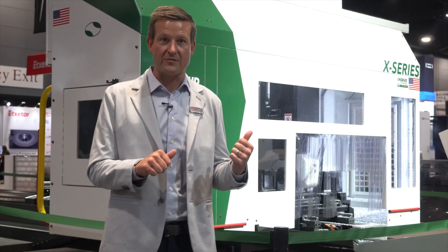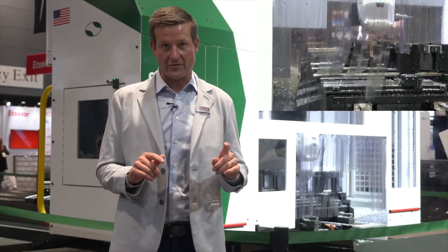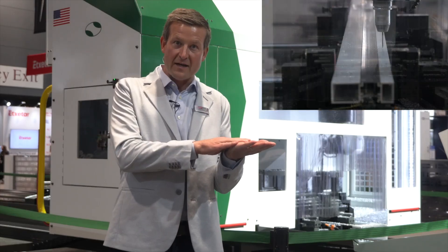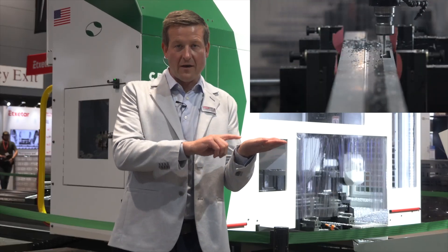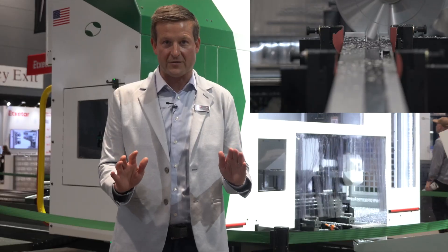Hey, it's Chris from Scarlett. I want to talk to you a little bit today about the X-Series machine from CR Onsrud. This is the ideal machine for the modern trailer manufacturer — it's ultimate flexibility. We can machine on five sides of the extrusion: front, top, back, left, and right. Come take a little look. I want to tell you all about this machine. It's really great for trailer manufacturing.